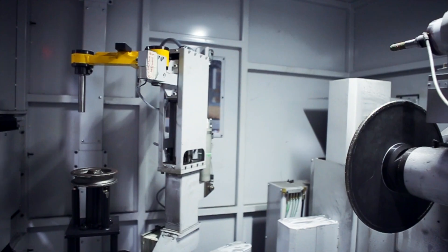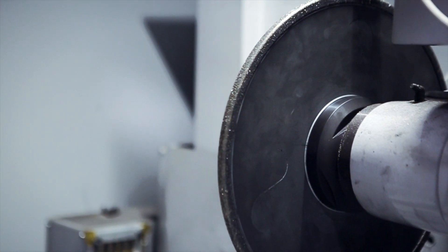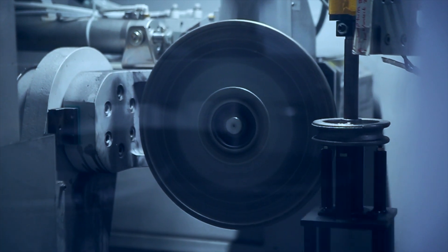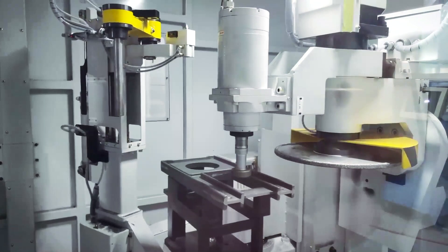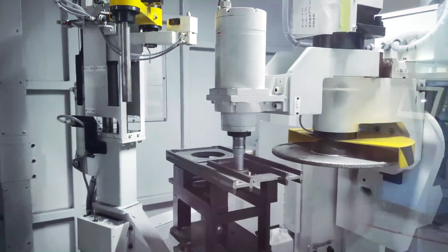Equipped with long wear life diamond grinding wheels for ferrous and brass applications, or carbide tip blades for aluminum applications, the Berender provides fast metal removal with precision and accuracy, quickly processing most castings in a single setup, traversing the same path that would be covered in a manual operation.